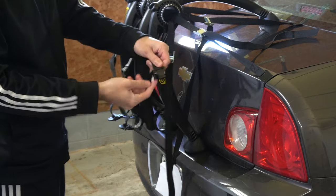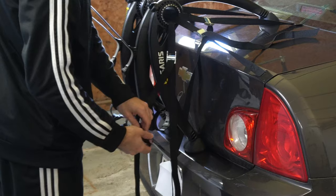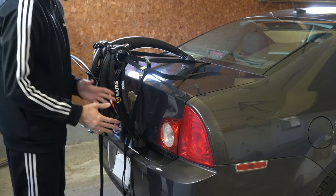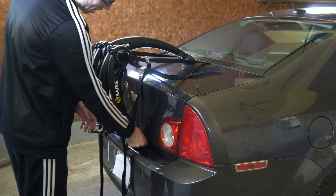Now locate the bottom clip that says 'lower' and attach it under your trunk. On some vehicles you may need to get the trunk attachment so you can clip it on.